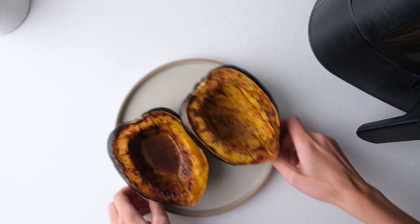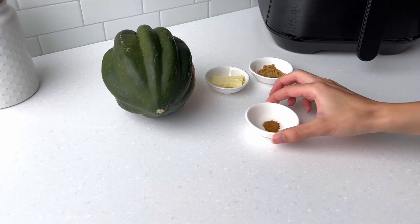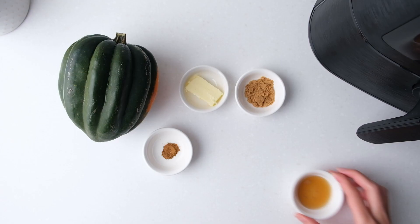Hi everyone! Today we're making acorn squash in the air fryer, both sweet and savory. To make the sweet version you'll need butter, brown sugar, cinnamon, maple syrup and salt.